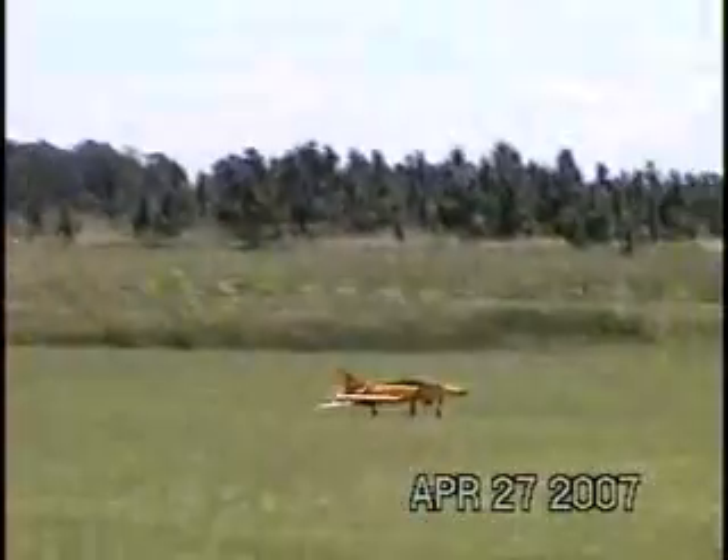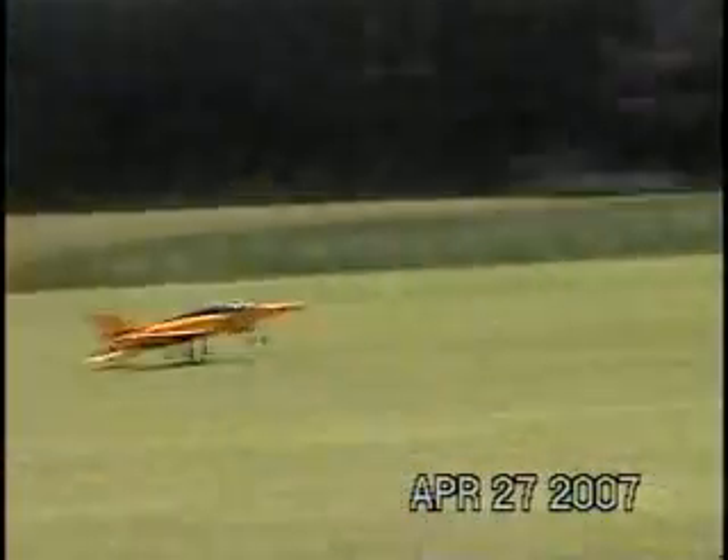He went to Steve New, had Steve New make him a motor with a cast of creations for the controllers. He's designed this electric engine, and as you can see, off the ground it is very, very strong.